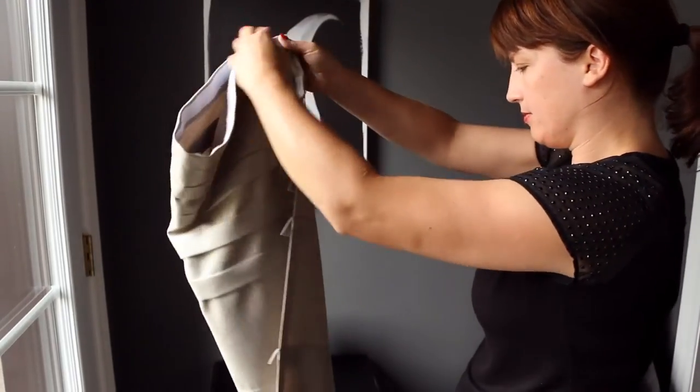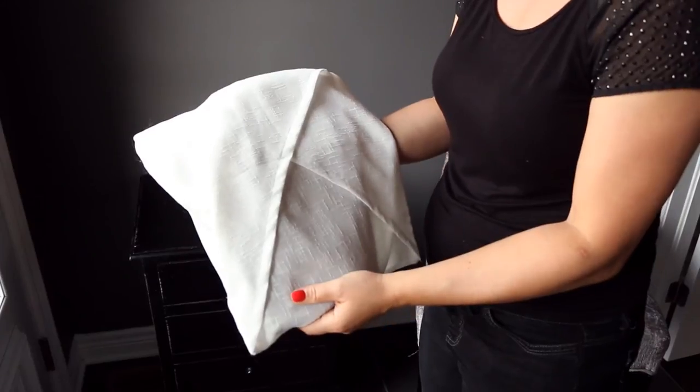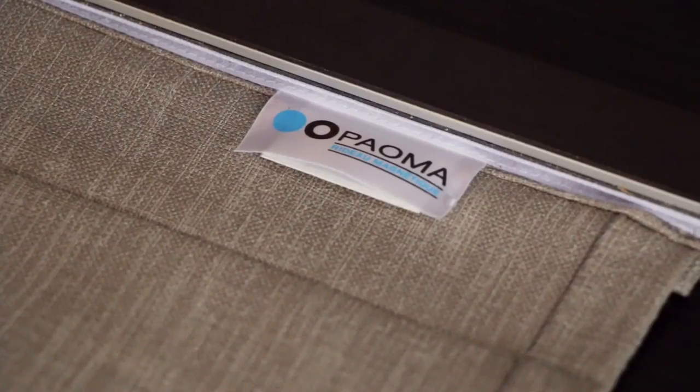To wash it, simply fold the curtain, insert it into a laundry bag designed for this purpose, and put it into your washing machine.